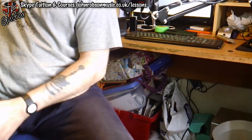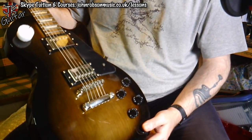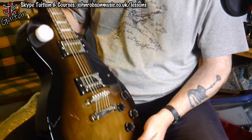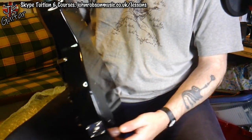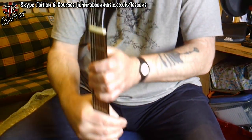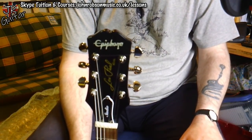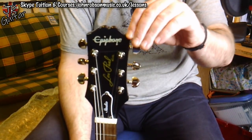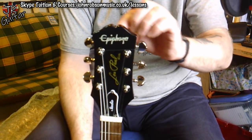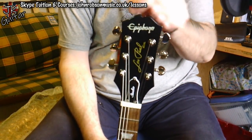There we go! Let's move the camera around so you can see — there it is. This color is called Smokehouse Burst, and you can see the set neck. I do really rather like this latest headstock design for Epiphone.